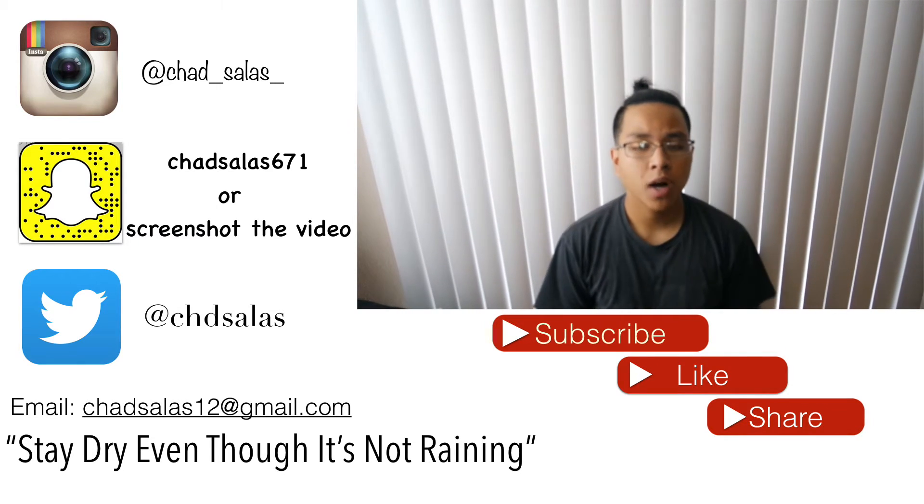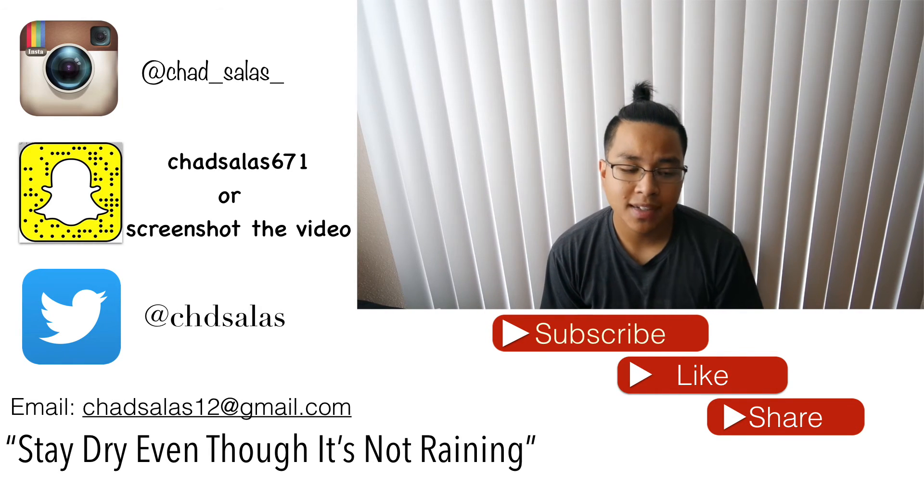Thank you guys for watching this video. Stay safe out there. Bye!